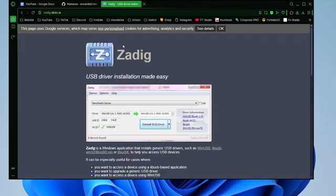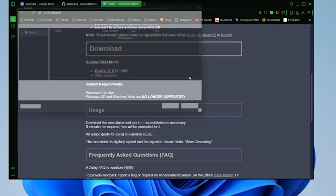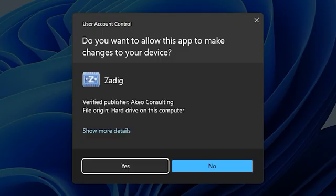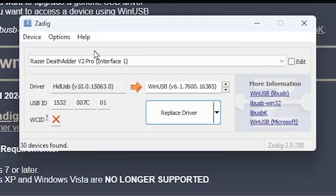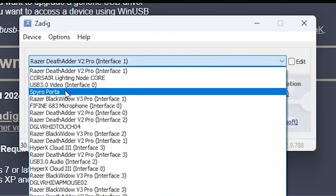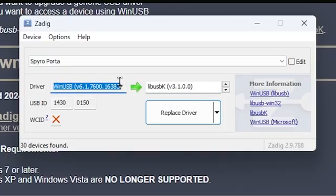Click the second link in my description, which will take you to Zadig. Scroll down to find the download tab, click the Zadig file, and save it to your computer. Open the EXE, click yes on the pop-up, then click on Options and select 'List All Devices'. Find the Skylanders portal in the device list — it may appear as 'spiral porta'. Make sure that device is selected, then choose WinUSB as the driver (or the alternate option if that doesn't work), and click 'Replace Driver'.